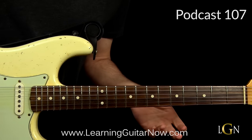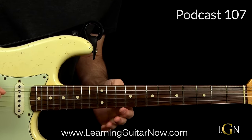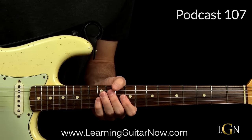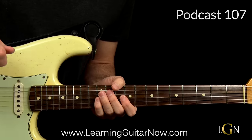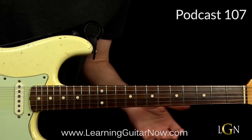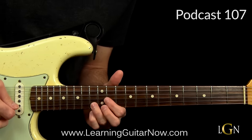What's up guys, John at learningguitarnow.com here. In this lesson I want to show you how to play a lick that's similar to what John Mayer plays in 'Out of My Mind.' The lick sounds like this, played in the key of D.